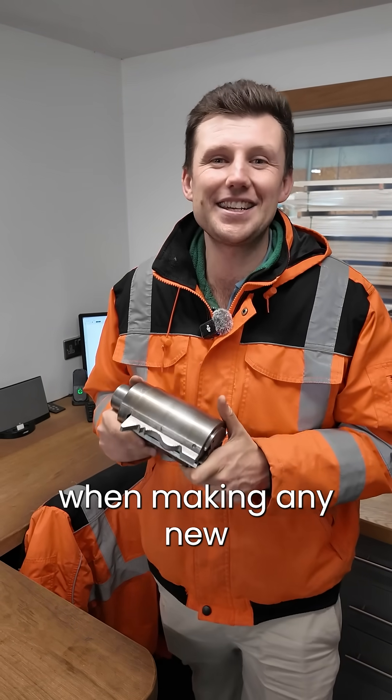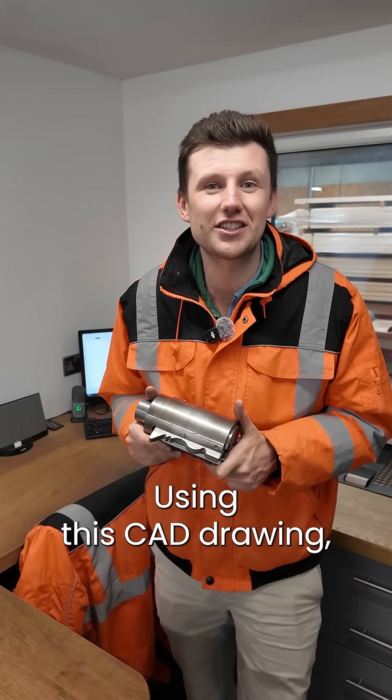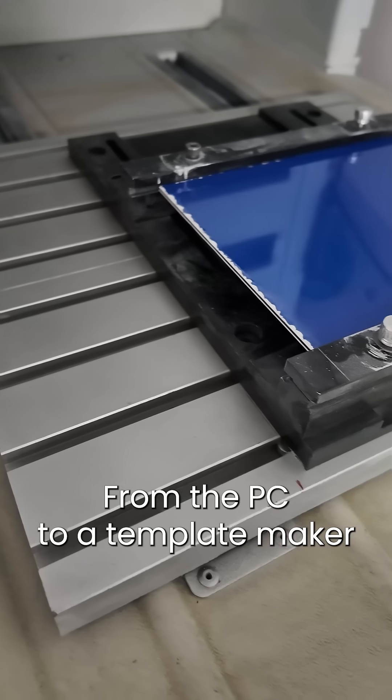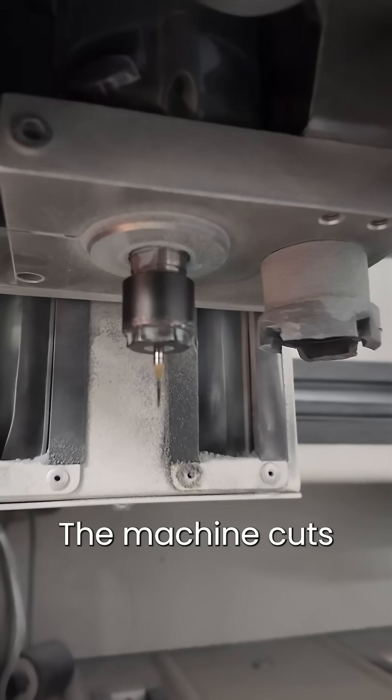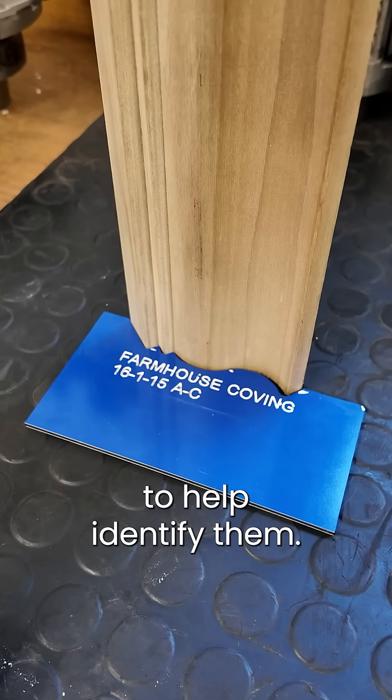The first thing to do when making any new cutter is to design a CAD drawing. Using this CAD drawing we can create a template — from the PC to a template maker. Using a small drill bit, the machine cuts the template out and can etch writing to help identify them.